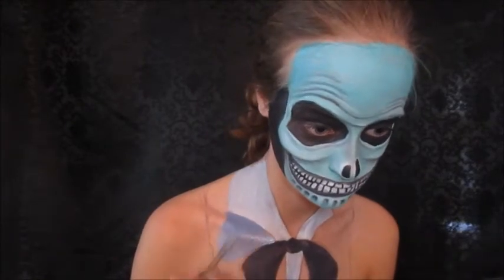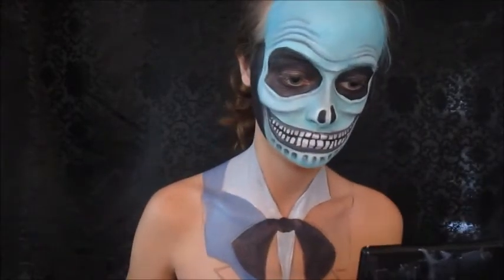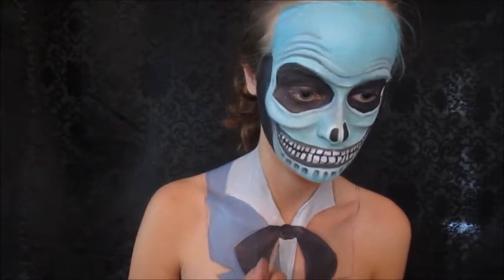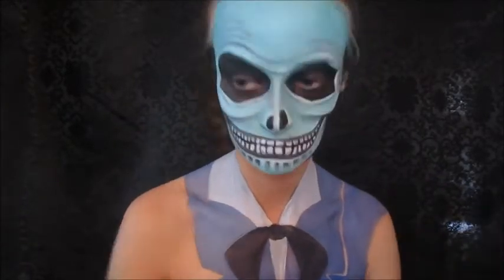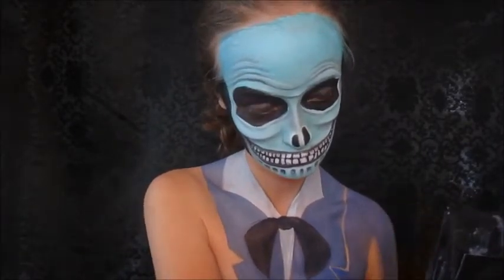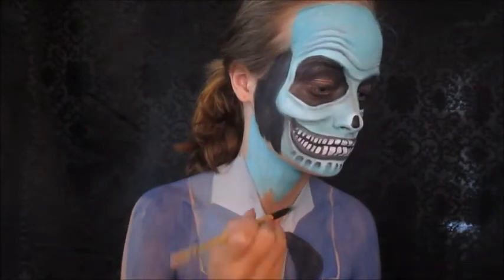Now I'm just going to take a light gray eyeshadow and fill in the suit. Make sure to fill in every area. Now I'm filling in the rest of my body, arms, and whatever, leaving a little line between the folded area and the rest of my suit, just to give me an idea of where I'm going to shade later on.